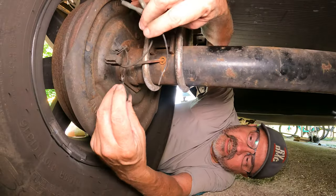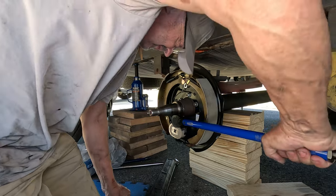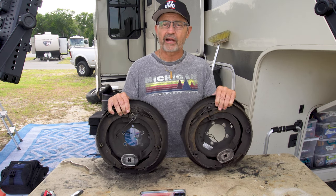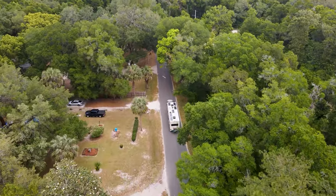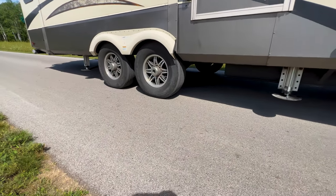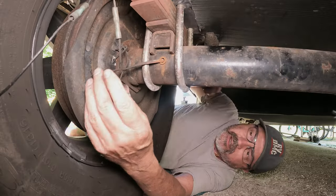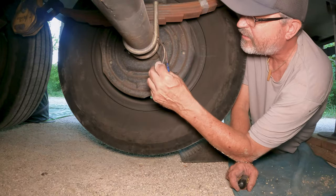We were pulling off the highway to go to a campground in Wisconsin last summer when I noticed something was different with the brakes — they just felt soft, like the RV was not stopping as well as it had in the past. When we got to our campsite I hopped under the RV to give the brakes a quick visual inspection, and I quickly saw what the problem was.